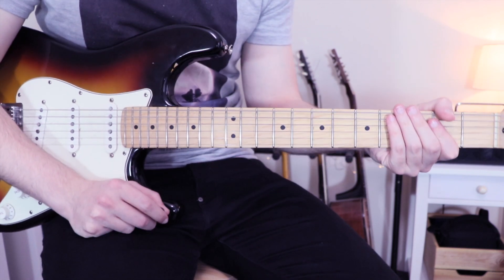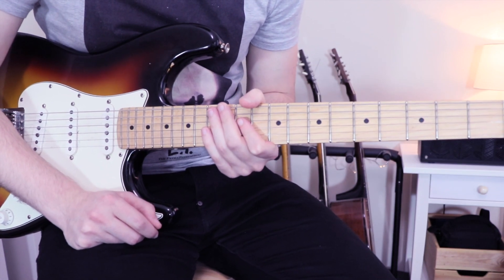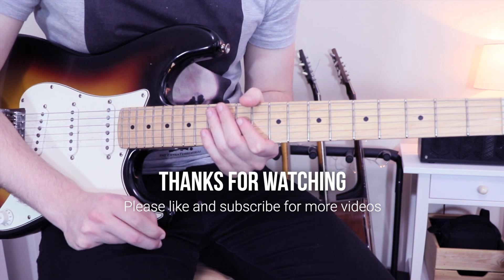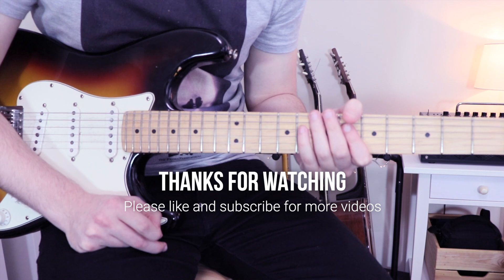And that is for today, guys. Thank you very much for watching this lesson. Let me know in the comments if you have any suggestions for the next video. Please like and subscribe — it means a lot to me. I see you very soon for a new lesson. Cheers.